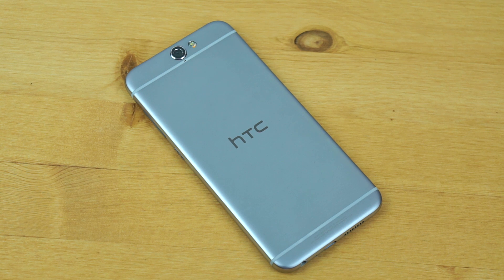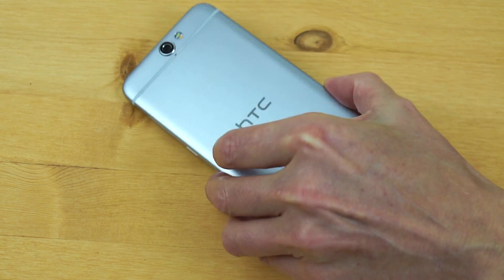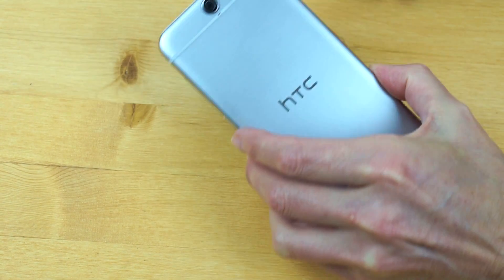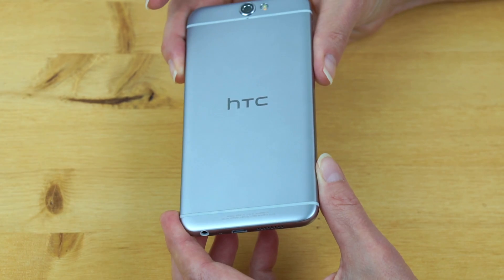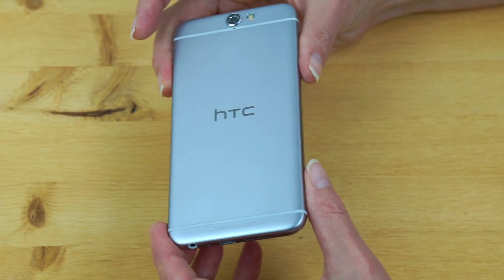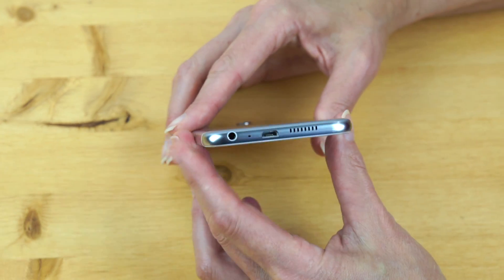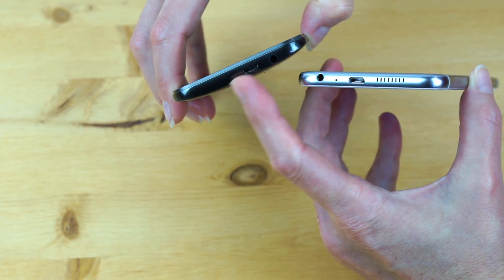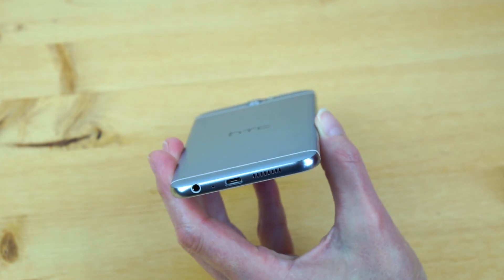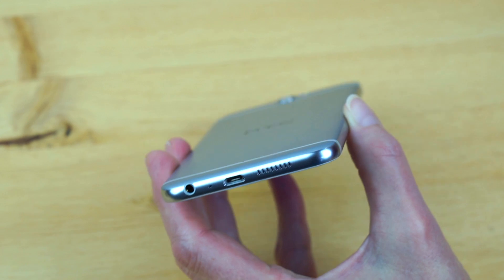Depending on your country you might see a version with 2 gigs of RAM and 16 gigs of storage. 3 gigs is pretty nice for what some are reluctant to call mid-range. 32 gigs of storage is pretty adequate since you have that microSD card slot to expand it. The battery is sealed inside — HTC has been doing unibody designs for a while. It's a 2150 mAh battery. Today's big phones tend to have 3,000 mAh or more, but this is not a physically very big phone. HTC went with that flat iPhone-like design. The 1080p display and Snapdragon 617 mean battery requirements are not as high.